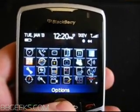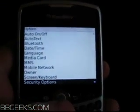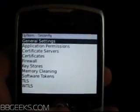You go to Options, and then you're going to want to go to Security Options, and General Settings.